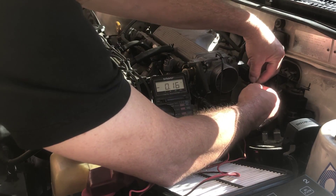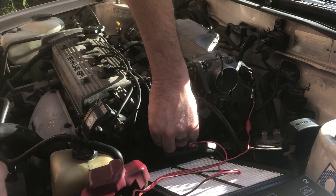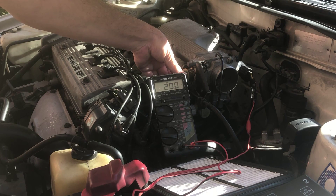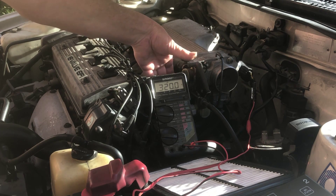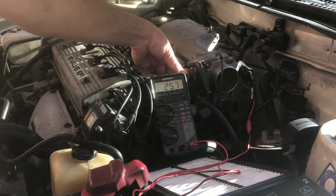The next one down is your idle position switch, which shows continuity. As soon as you crack the pedal: open circuit, close circuit. Make your adjustments there for your switch.